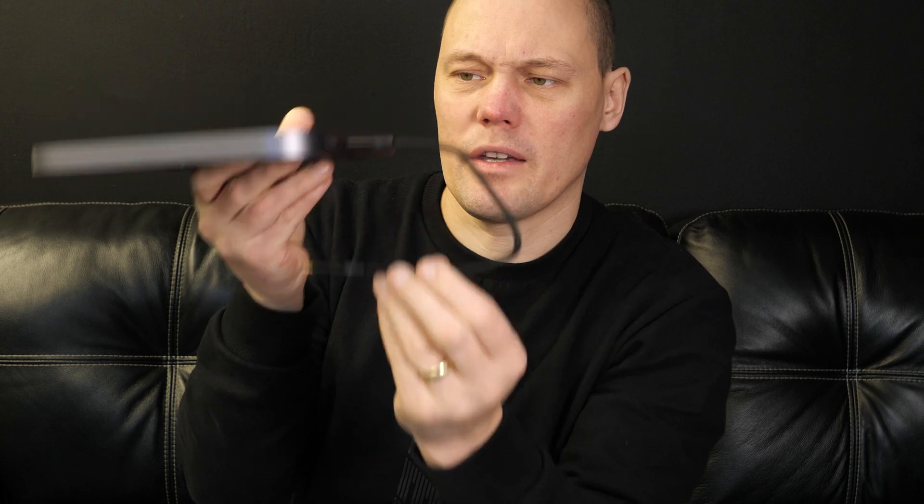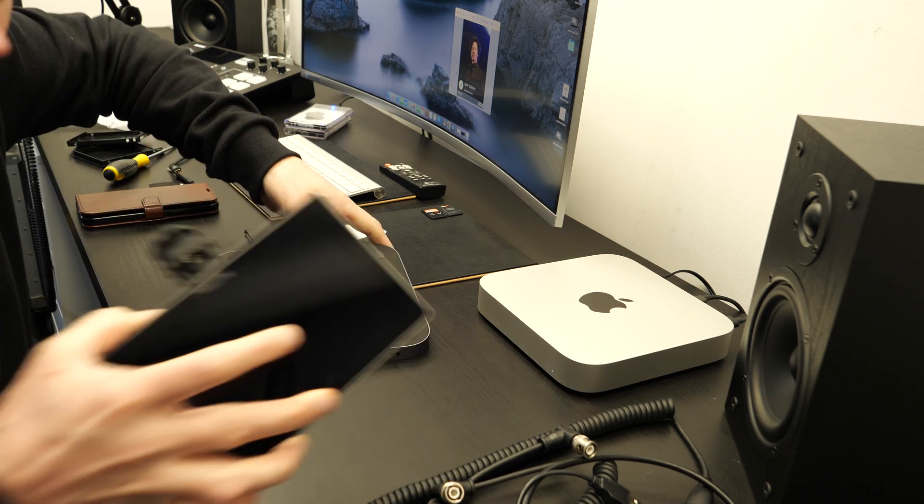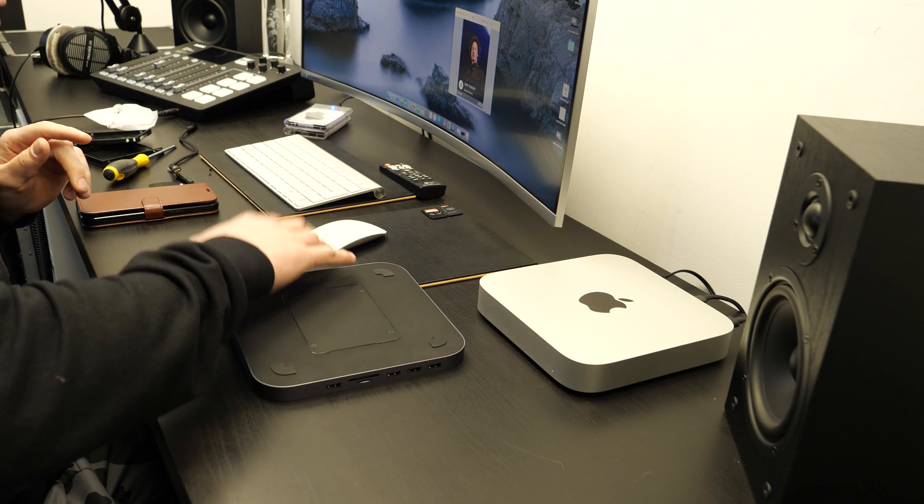That USB-C port is what we'll connect to the Mac mini. Depending on which way your Mac mini is oriented — top or bottom — it connects there. Now I have to turn it off to get set up.